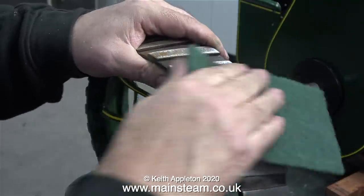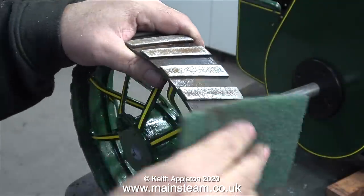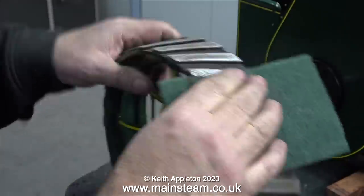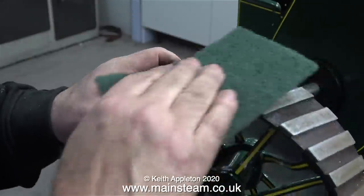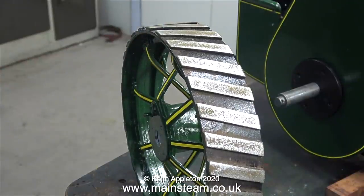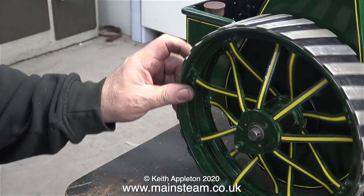I can't get them perfectly clean, nor do I want to. I only need to remove the top of the surface rust to make them look better. I keep mentioning this word patina, and it's very important to keep this engine looking period — it is after all a very old vintage engine. Yes, it's had a brand new copper-welded boiler fitted, which is a good idea, but I need to leave as much originality as possible.